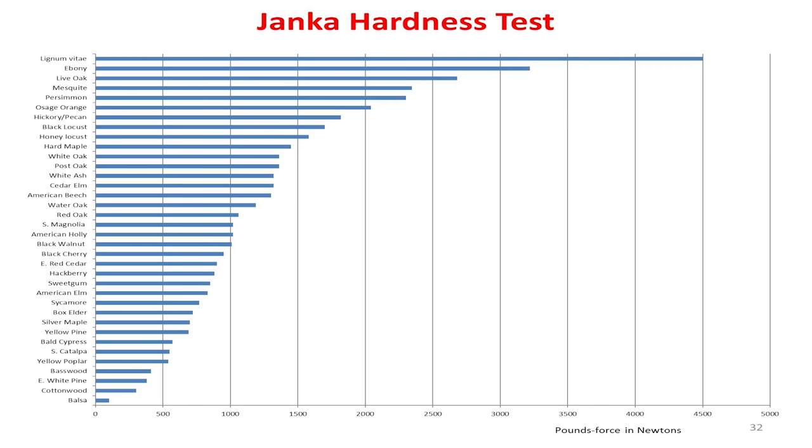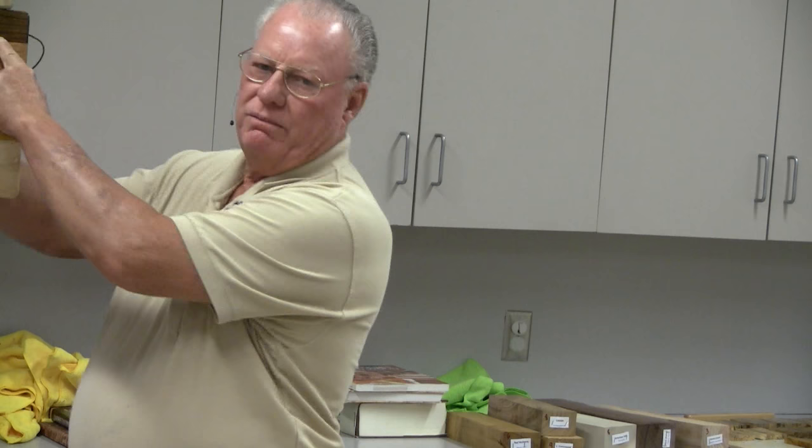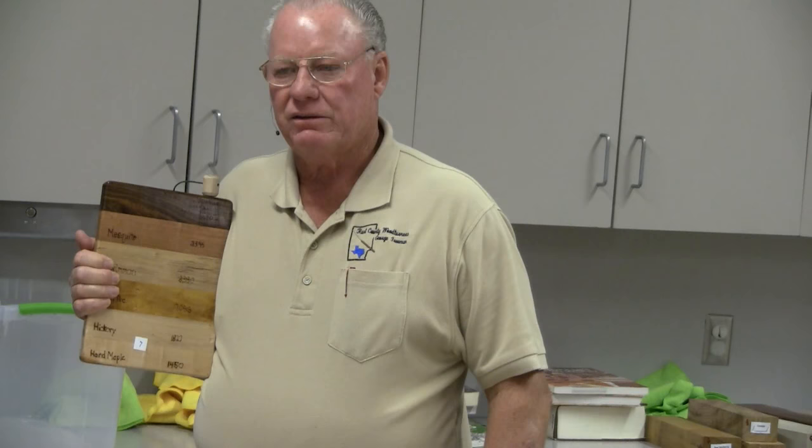I have made y'all a little handout here. These are the hardest woods in Texas. They start at the top of the Janka scale — Texas Ebony. The next hardest wood in Texas — and you know what's funny — live oak is harder than mesquite.